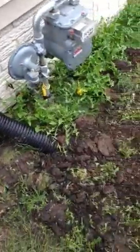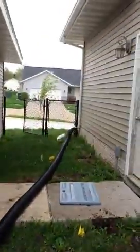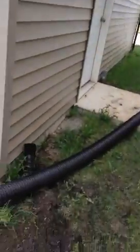Here's the new sump pump line buried under the ground. I put another thing to that gutter until they get the gutters on this garage — I'm going to tie that in over here.